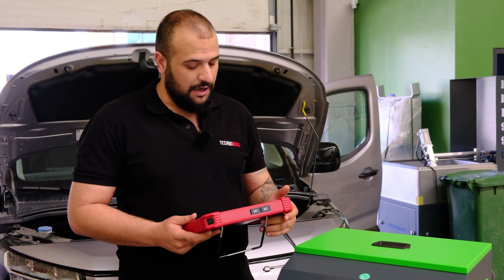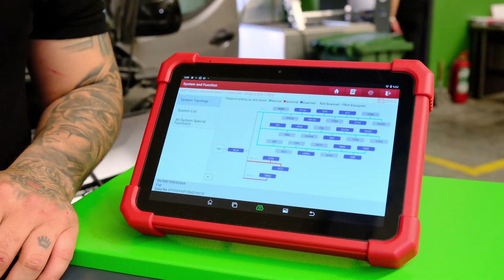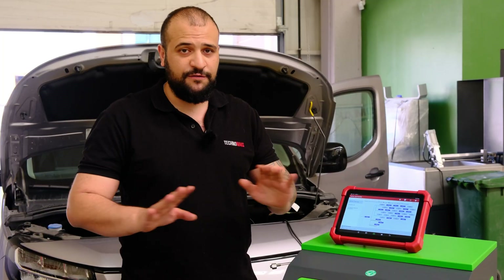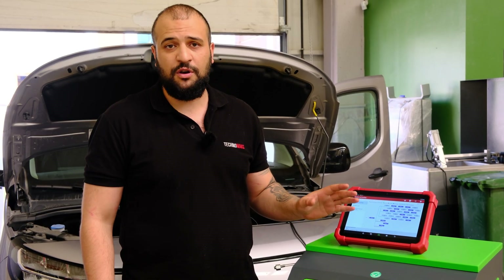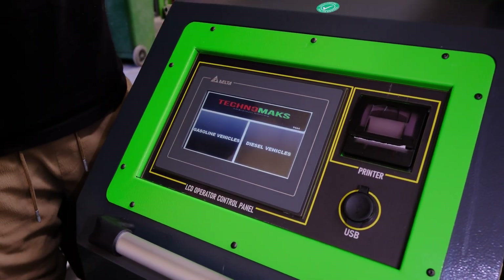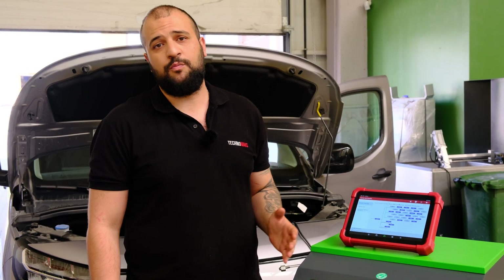The most important part — as all mechanics know — is that you need to check everything from the OBD before you start the operation. It's very important to check the turbo, injector, and EGR to make sure there is no malfunction on these things. Also make sure there is no problem on the sensors, because after the operation your client might claim you broke their sensor. To avoid any misunderstanding, make sure everything is fine on the OBD before you start.